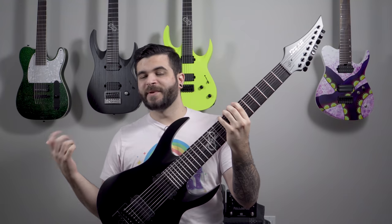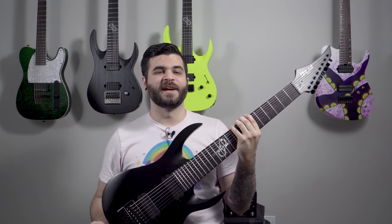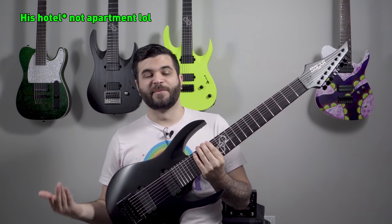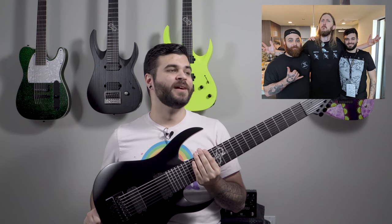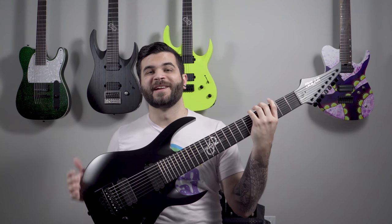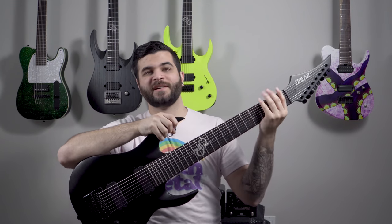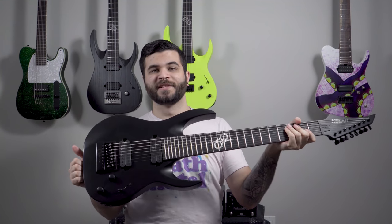This past NAMM in January 2019 I got to meet up with Ola Englund at a little meet-and-greet where he showed off all the new 2019 Solar Guitars models. This was one of the first ones that caught my eye because at that point there were no Solar Guitars eight strings, and when I saw he was making one I knew I had to have it. I kept in contact after NAMM and eventually Ola was kind enough to send me one of the B-Stock eight strings.